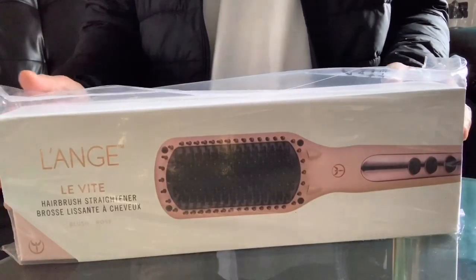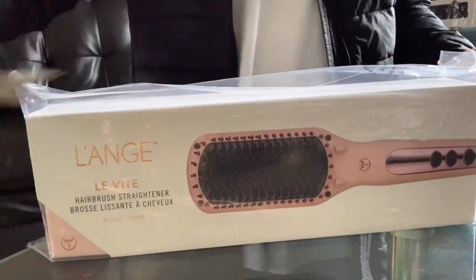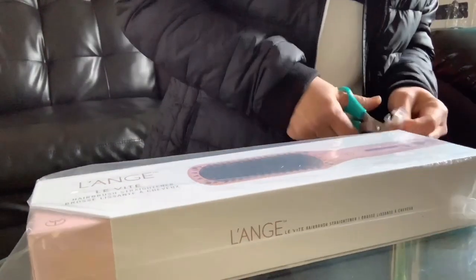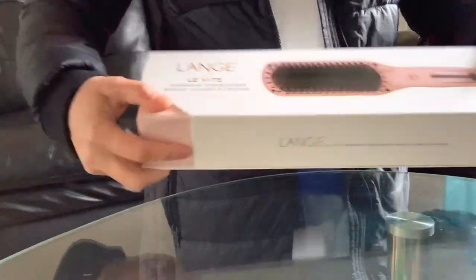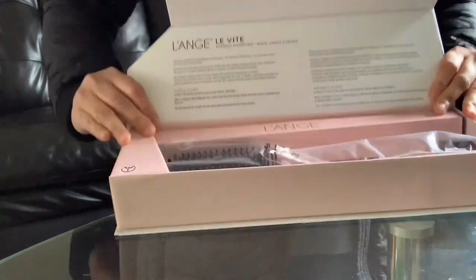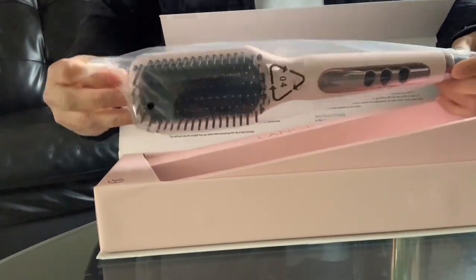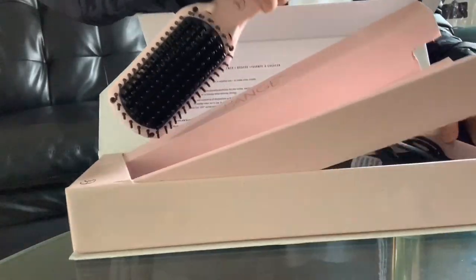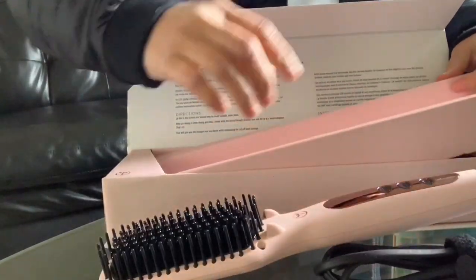Here it goes. I'll be unboxing this Launch hairbrush straightener in blush rose color. We need a scissor to remove the outer plastic cover. I can't figure out how to open the box — oh wait, there you go. You just flip the top cover. Inside is the brush straightener itself. Remove the plastic cover and then remove the electronic plug connected to the hairbrush inside the box.